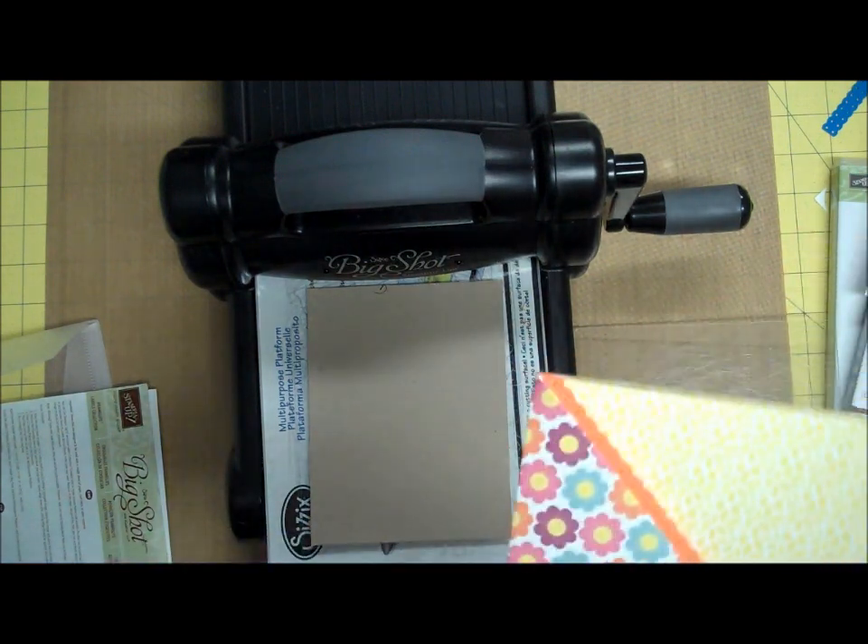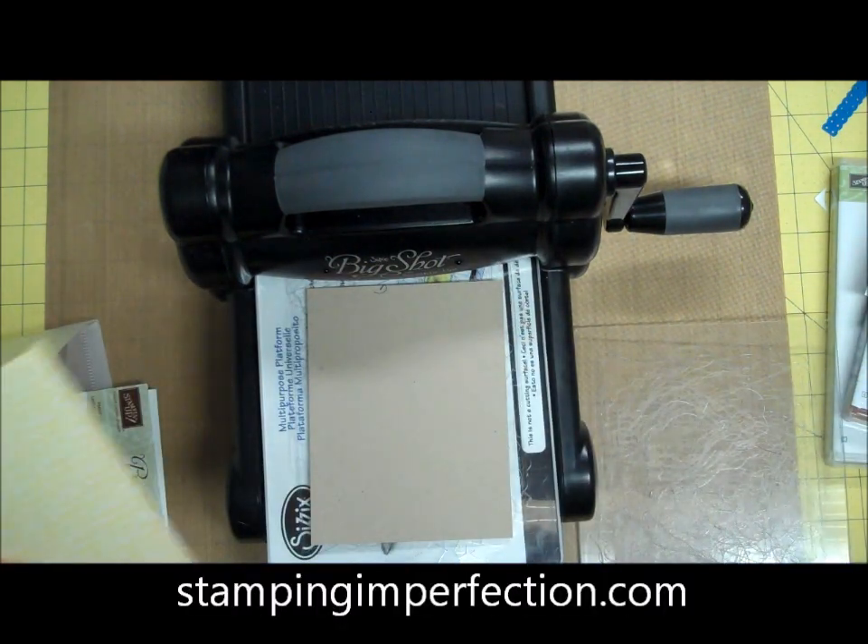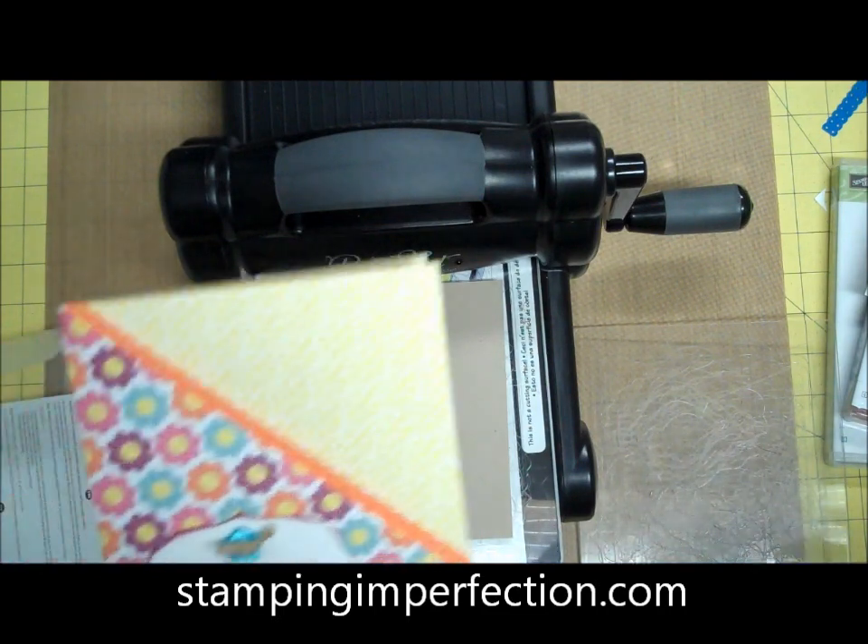Hey! Kim here from stampingimperfection.com. I have another two-minute quick tip just so you can get more out of your tools.